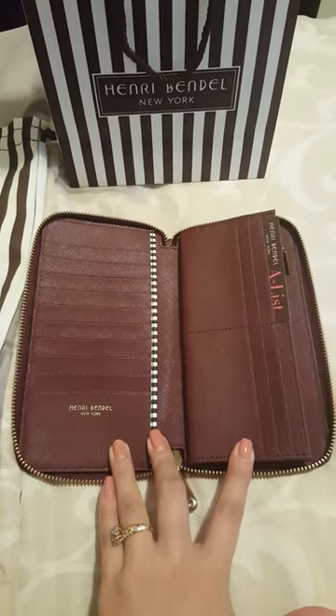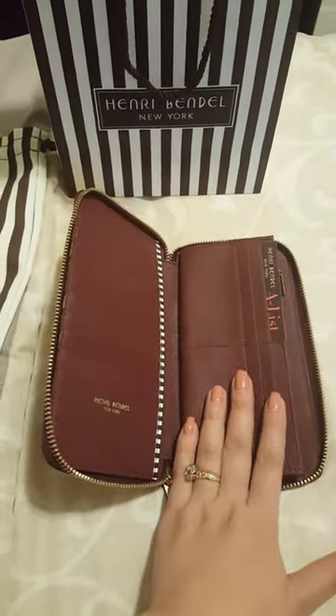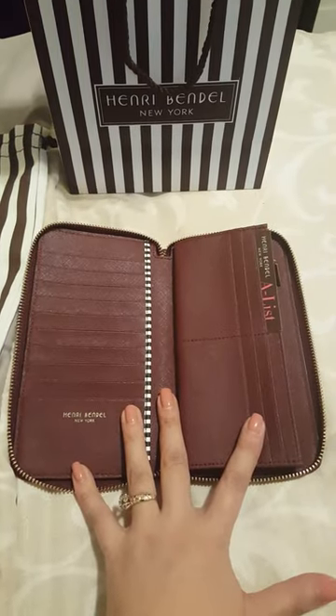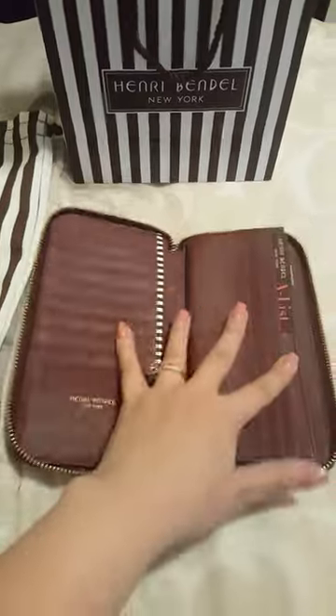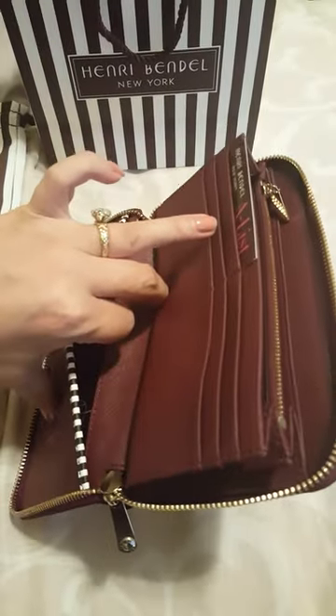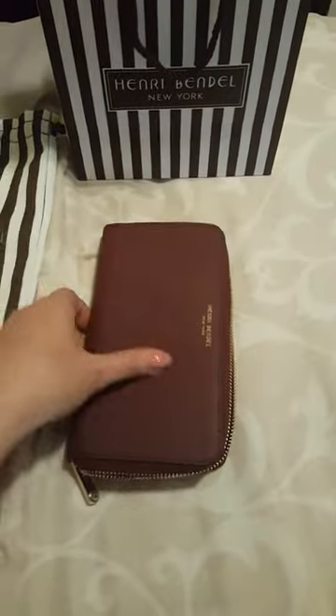I have so many business cards and things that I like to carry with me, so this is perfect. You have this compartment here and another compartment here, and it comes in this pouch.